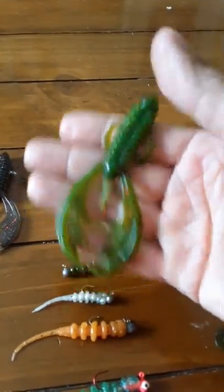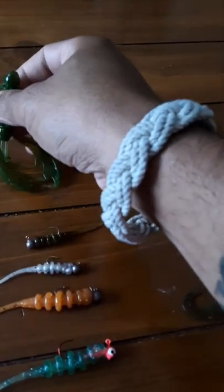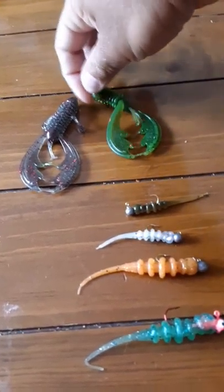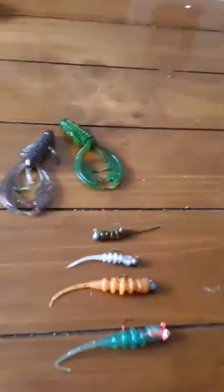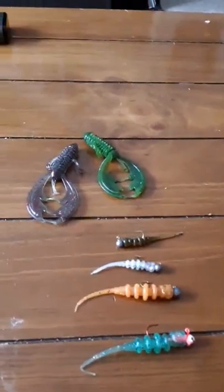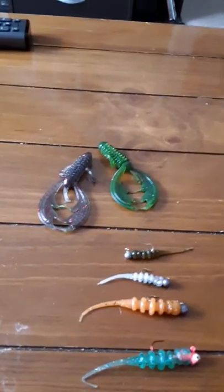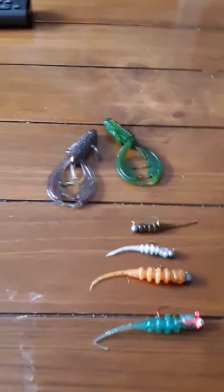And then you got the Combat Crawl right here — crazy action, nice lure. I'm going to try these out because honestly, since I just started fishing, I'm not big on craws and stuff like that, but I figure I got to try them. I also want to get some frogs — if anybody knows some good frogs, some recommendations, I'd appreciate it.